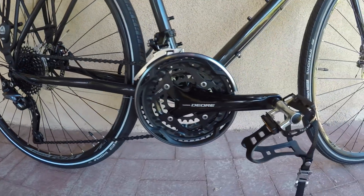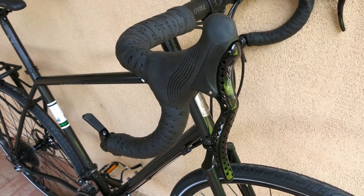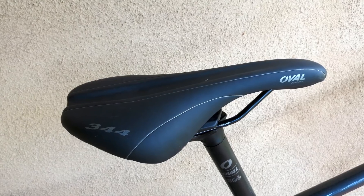10-speed XT Deore derailleurs, a Deore crank, MicroShift bar-cons and TRP brake levers. Oval Concepts, an ASI house brand, supplies the handlebar, tape, stem, saddle, and seat post.